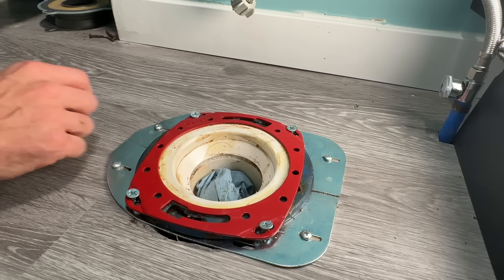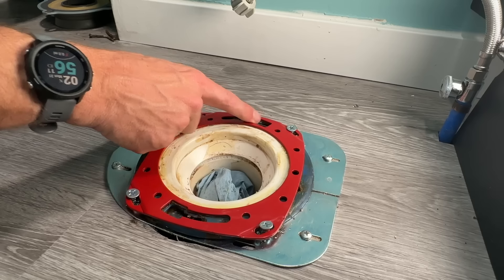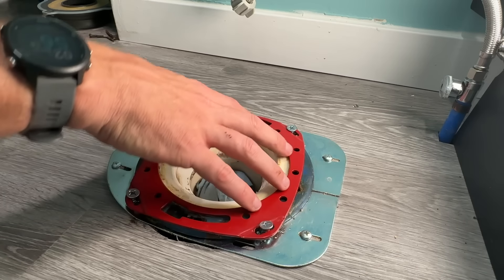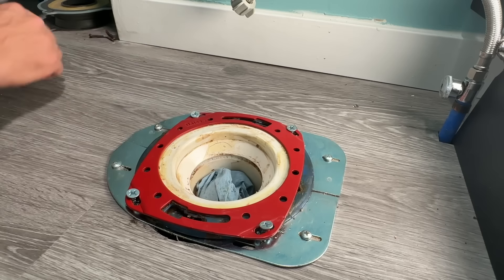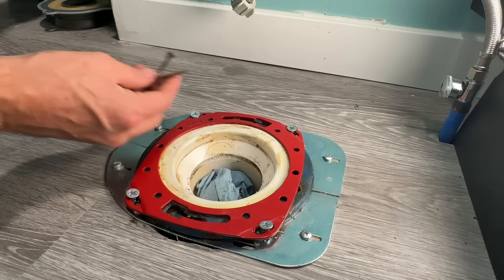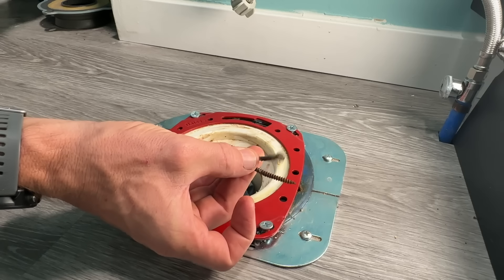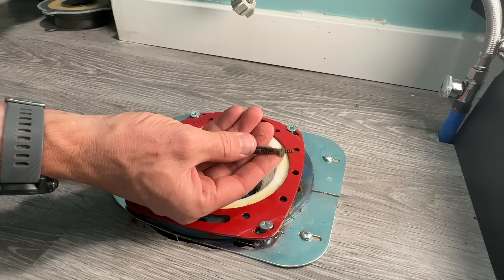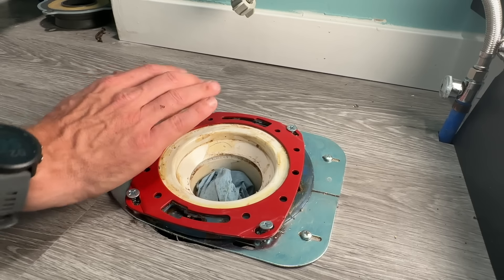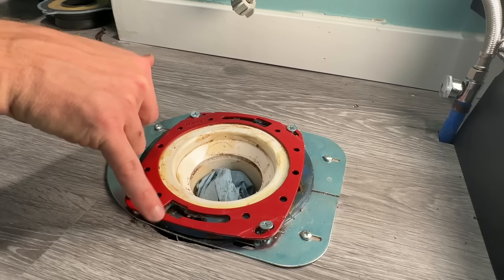Once your old wax ring is removed, you want to take a look at your flange and see what condition it's in. One, check the bolt slots and their condition, and two, see how secure that flange is — is it secure to the floor or do you need to do some work? About half the flanges are like this where I need to do some work. The old screws holding this flange were old drywall screws, rusted out and bent, not really doing anything. And this flange, although in good condition, was sloped — this side was above the floor, this side was below the floor.